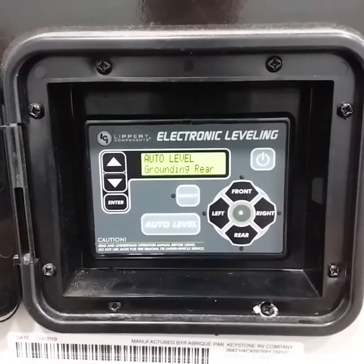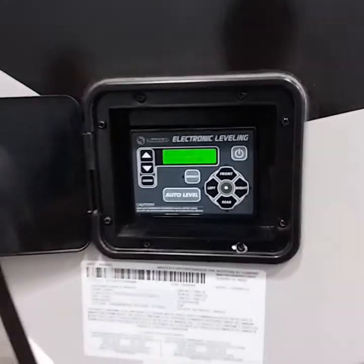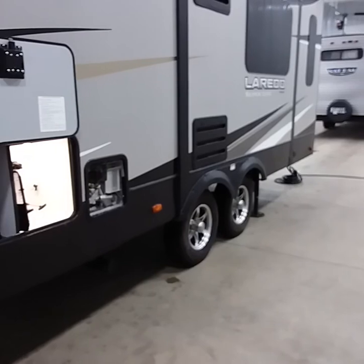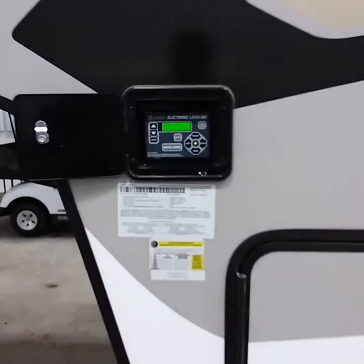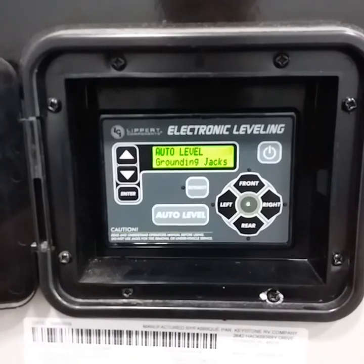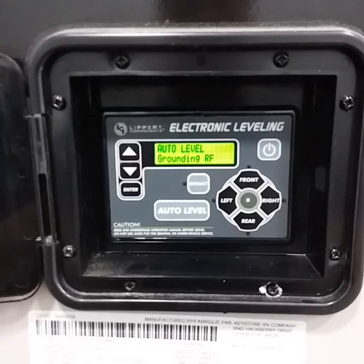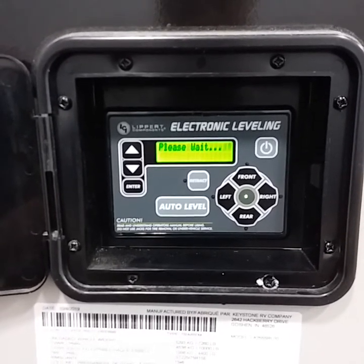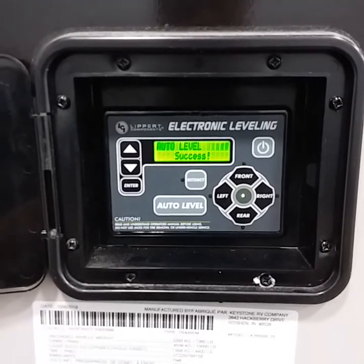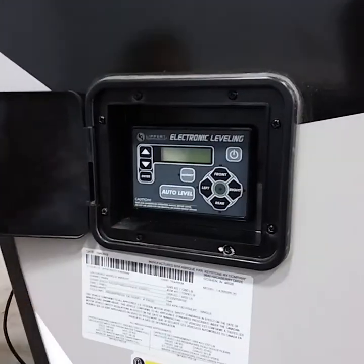It's a timely process, so just bear with us. It is successfully leveled front to rear, and of course, you can power it off if you choose to. If not, it will automatically time out.